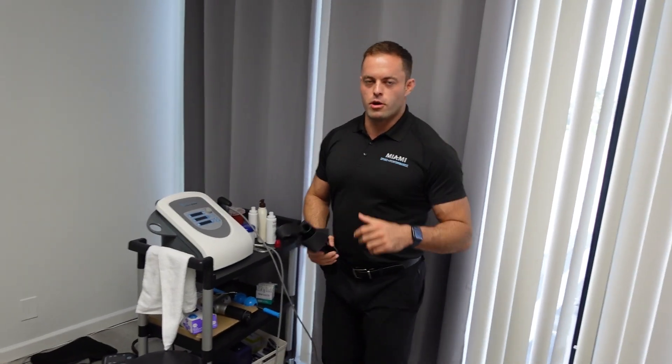There you have it — that's a post-work tune-up adjustment. This is Will from Miami Spine. I'll see you guys next time.